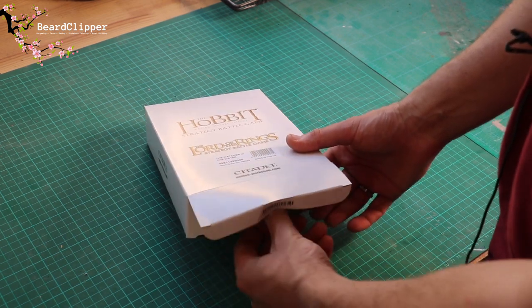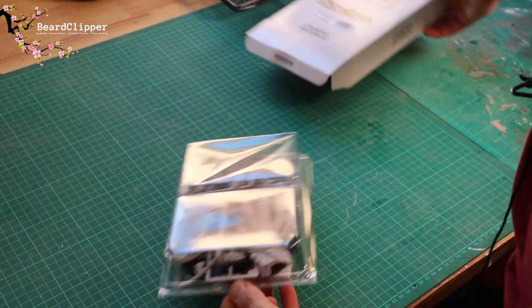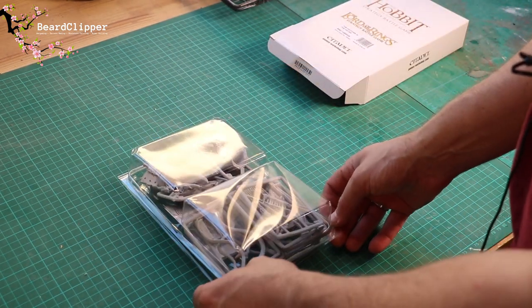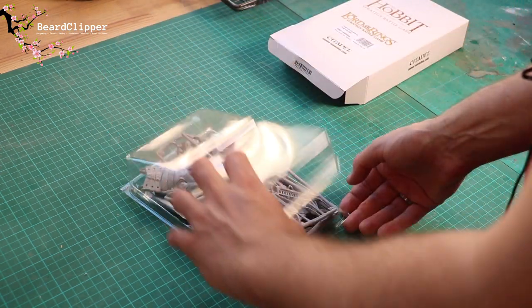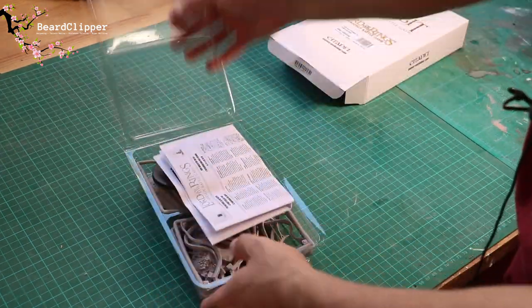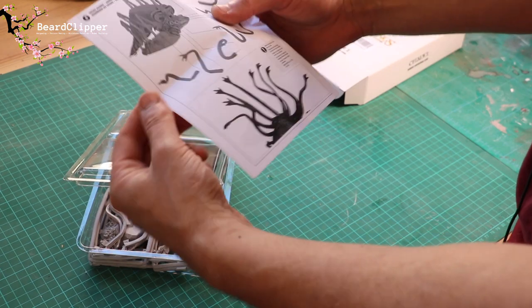I haven't yet opened this at all so let's see what it comes as. I do know it's fine cast. So it comes in the blister as you'd expect, and yes it is fine cast. I've got it upside down - let me turn it the right way. There we are, that's better. So we have a destruction manual.